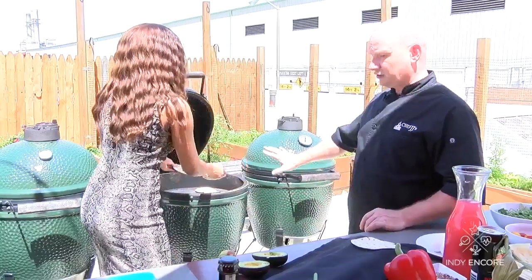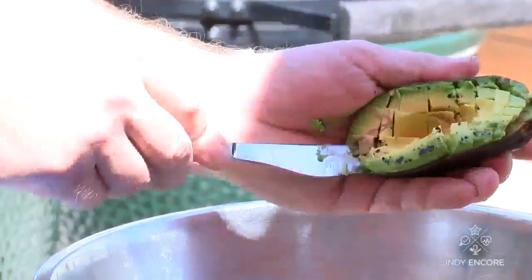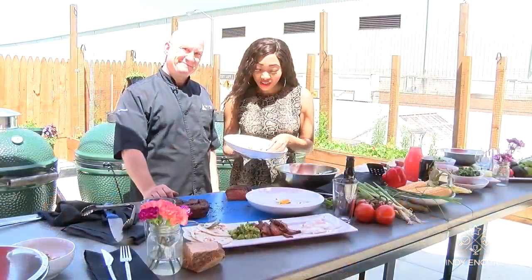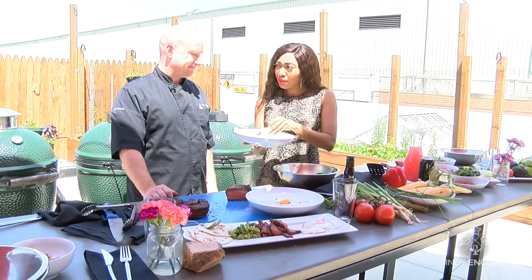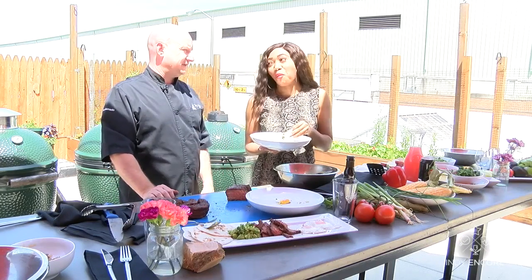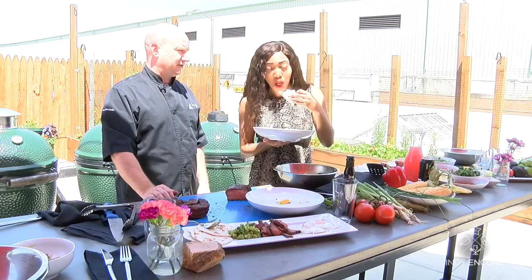Instead of the traditional tie for Dad this year, consider treating him with one of Chef JJ's delicious meal recommendations. This breakfast tastes just as good as it looks. We have our grilled steak and eggs — I'm going to give it a quick try. You can pair this with iced coffee. It would be a beautiful start to the day, add a little caffeine, get them going.